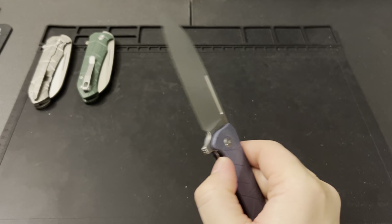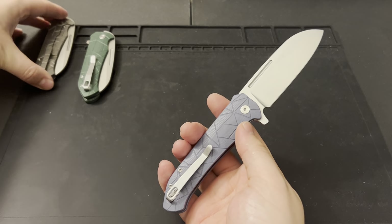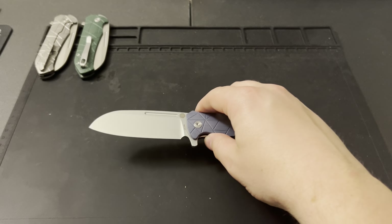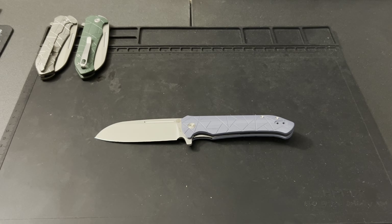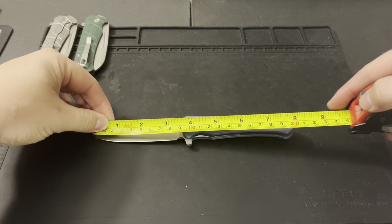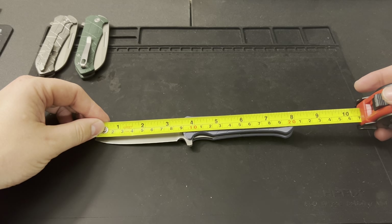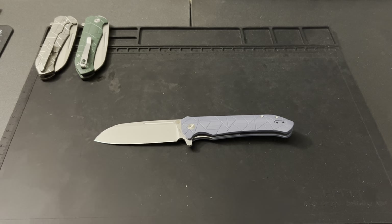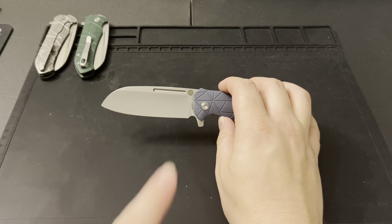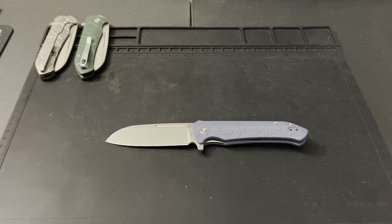We went and had 12 prototypes made and sent three off to the pass-around group, so you should be seeing those on some other channels in the next month before we bring this to production. Now let's get some measurements. Tip to tail we're looking at just under eight inches — 7.95" on the full length. We've got 3.5" on the blade with about 3.35" on the cutting edge. Speaking of cutting edge, because we had that sheep's foot blade, I wanted a really nice belly that gives good sliciness. It has a flat grind that goes all the way through.